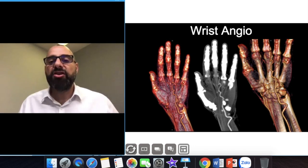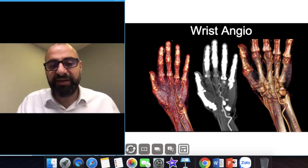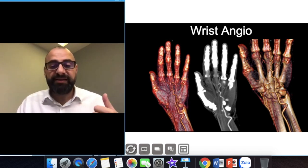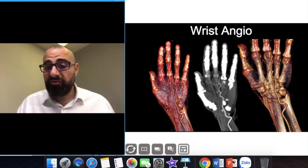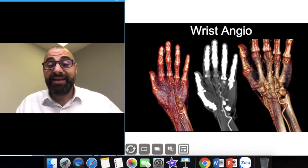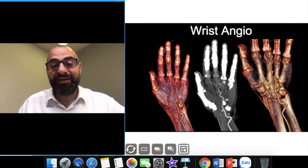This is a wrist angiogram. Remember we need to wait long enough at the level of the elbow to see how the contrast is filling. This was a diabetic patient — the ulnar and radial arteries were really good but the digital arteries were poorly enhanced. This patient had vasculitis — this is exactly what it looks like.